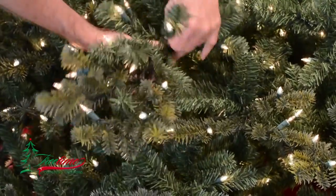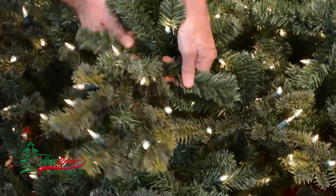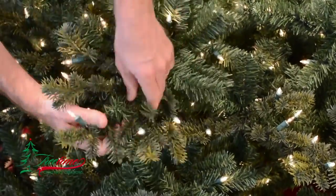As you work your way outward on the main branch, begin to tip the branches toward you a bit, more like they would grow on a real tree — outward and upward toward the light of the sun.